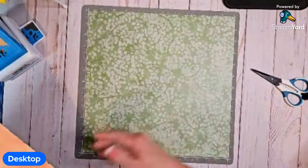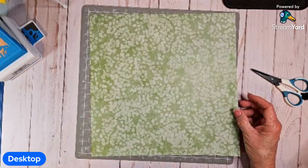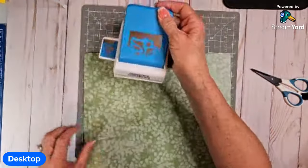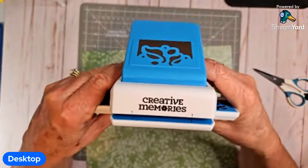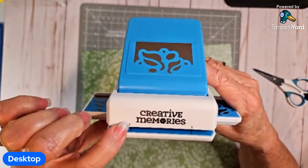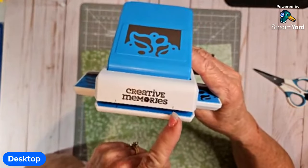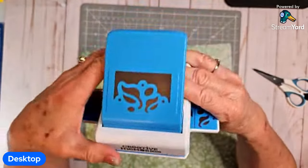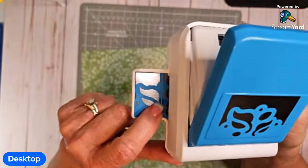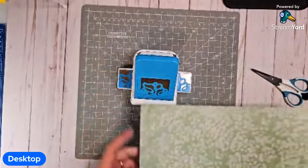The first thing we're going to start with: we need to punch two border punches out of this paper. If you haven't used these before, this is where you put the paper in. If you're going to be punching and moving the paper to the left, you use this mark. If you put the paper in and move it to the right, you use this mark right here. I typically go to the left. Then once you've punched it once, you move it over and match the pattern up with the blue on this tray, and then punch again.